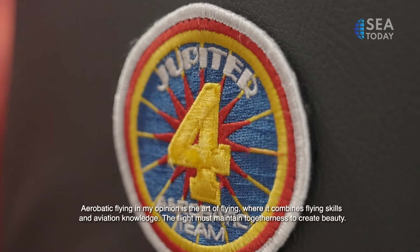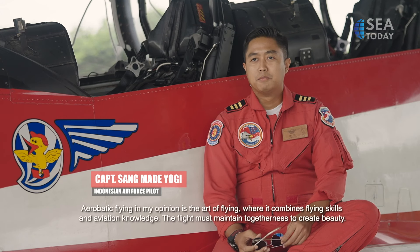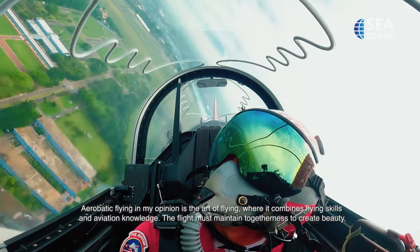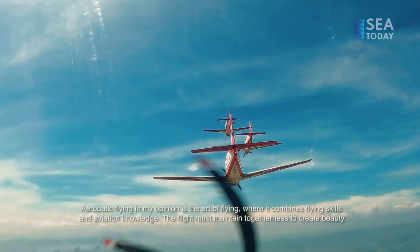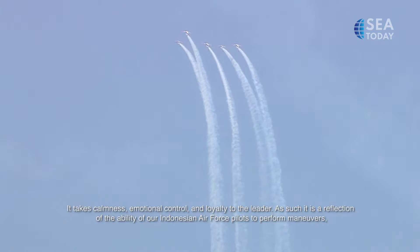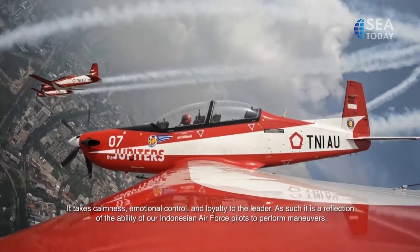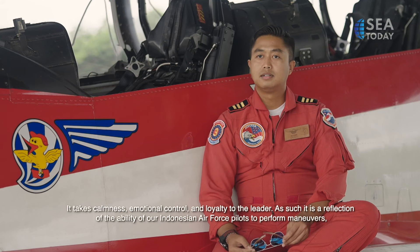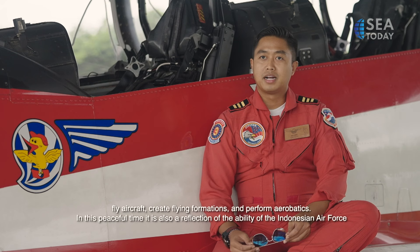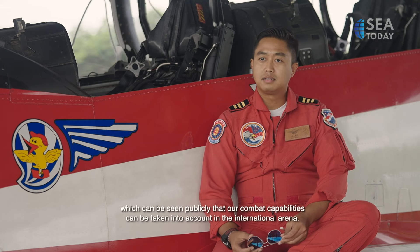Aerobatic flying, in my view, is the art of aviation — a fusion of flying skill and aeronautical knowledge. This type of flying must prioritize togetherness, because what the audience sees is beauty. It requires calmness, emotional control, and unwavering loyalty to the leader at all times. This reflects the capability of our Indonesian Air Force pilots in maneuvering, flying aircraft, formation flying, and performing aerobatics in formation. In this time of peace, it can be witnessed by the general public, and our combat capability can be recognized on the international stage.